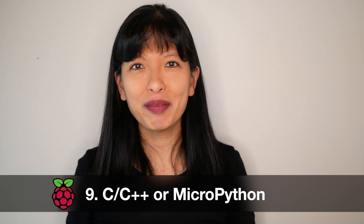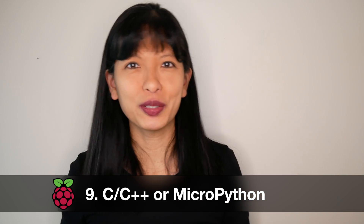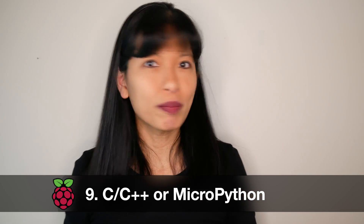Number nine: programming languages for the Pico include C, C++, or MicroPython.